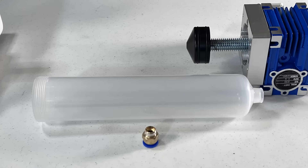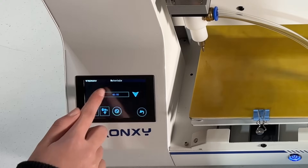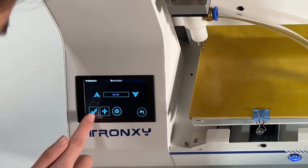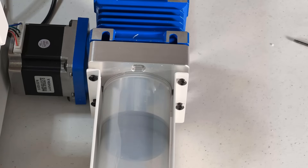Next, we will do the challenging part — we will pack the clay barrel. First, go to the tool menu, then materials, and you can select to move the print head stepper motor, the clay gearbox stepper motor, or both of them. Since I'm going to pack the barrel for the first time, I will just move the gearbox to move up the piston so I can remove the barrel.